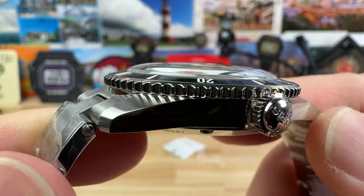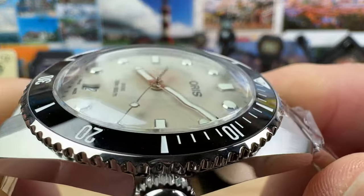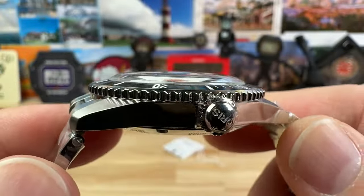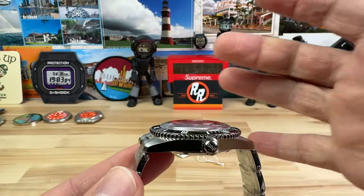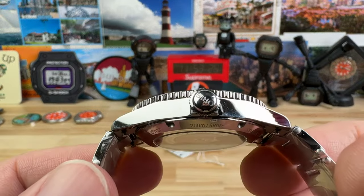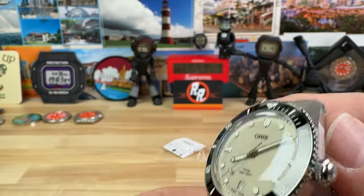The thickness — or thinness rather — is only 12.4 millimeters, and you can see that sapphire crystal protrudes up a little bit. But the way it's inboard and sloped, it doesn't really add to the feel of the thickness on the wrist. So this is an insanely thin watch.